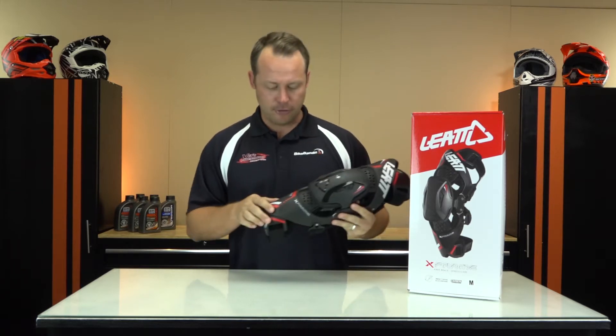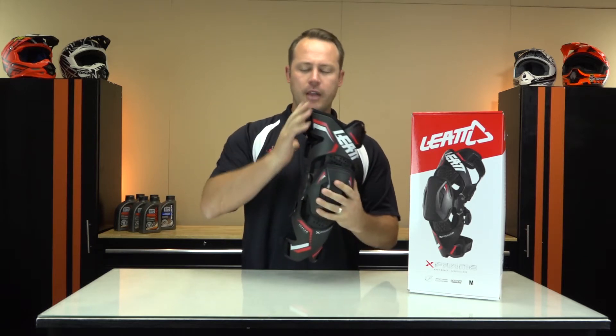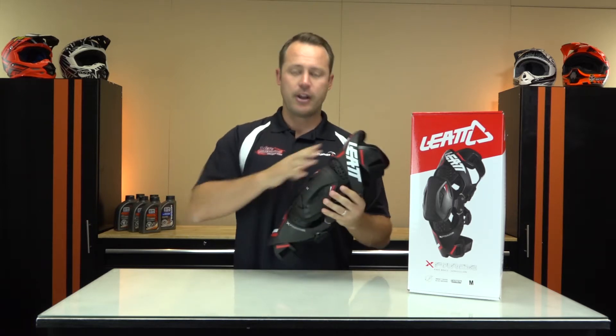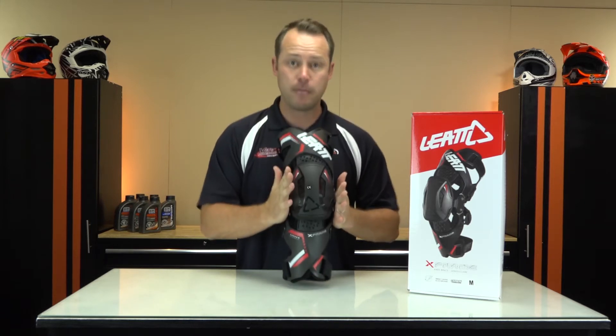It's extremely light and that has to do with the carbon reinforced shell. They put a lot of technology into this to keep the weight down but the protection up. It's very comfortable as well. It has a very nice asymmetric shape that feels good when you put it on and fits most everybody's legs perfectly.